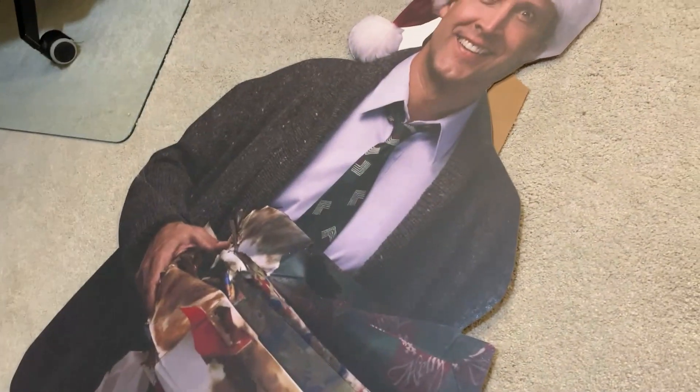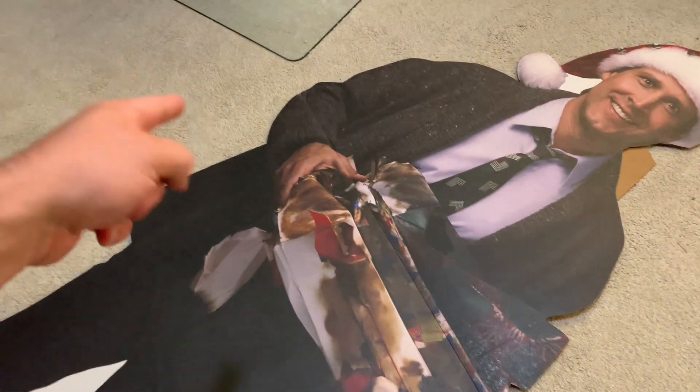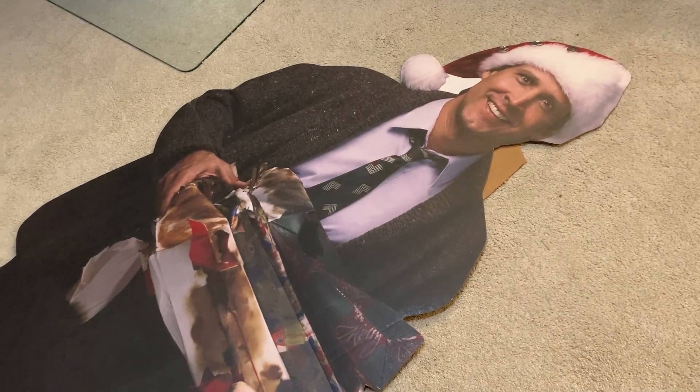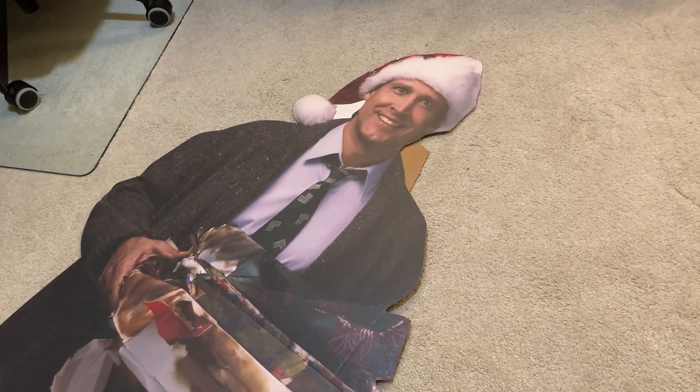The other thing to realize — and this is why you should look at it when you get it — is that sometimes it can get a little dinged up. Right here you can see this little crease. It comes with a big piece of cardboard around it to help protect it during shipping, but sometimes little things like that can happen. If it gets dinged up too bad, definitely reach out to the manufacturer to see if they can replace it. Mine came pretty well shipped. Overall I really do like this — it's a pretty awesome Christmas decor, budget-friendly, and we definitely do recommend it.